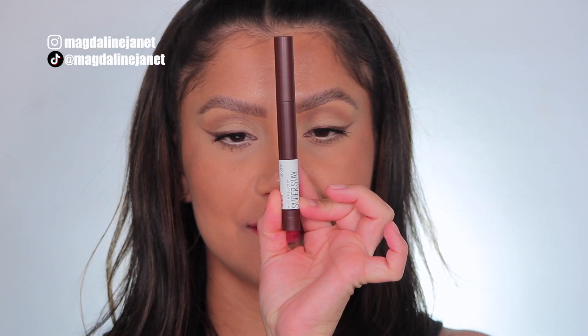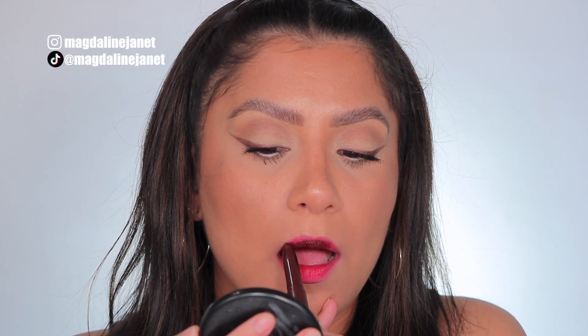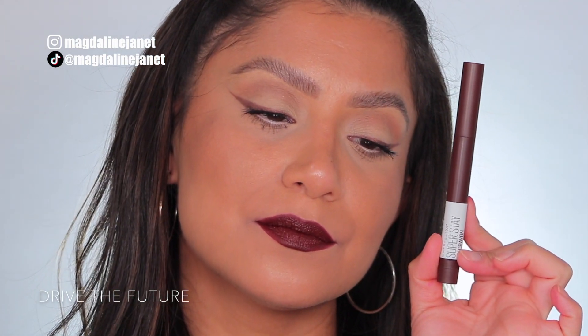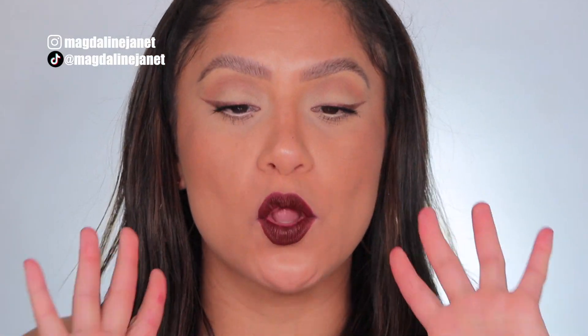Last but not least is Drive The Future, 165. This is the shade Drive The Future, 165. And in daylight, this is Drive The Future. And that's the 10th and final lip swatch.